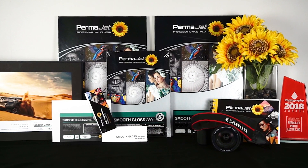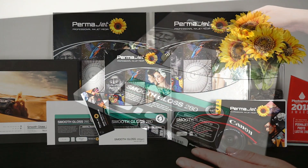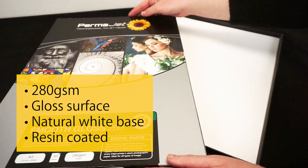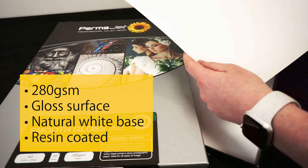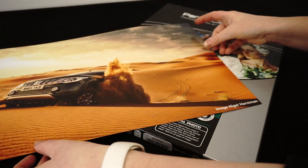Smooth Gloss is a 280 GSM inkjet paper from Permajet's Digital Photo range. This instant dry, resin coated paper has a mirror-like gloss surface and a warm white base. It prints with deep blacks and vibrant colours, ensuring images look punchy and sharp.